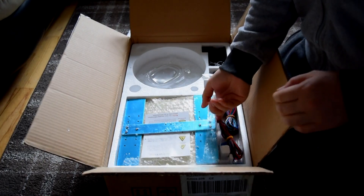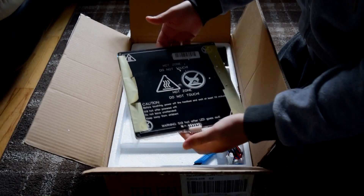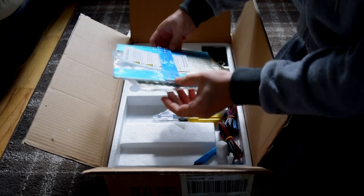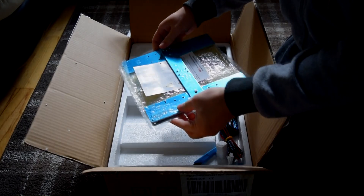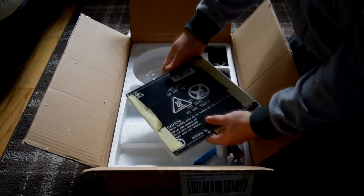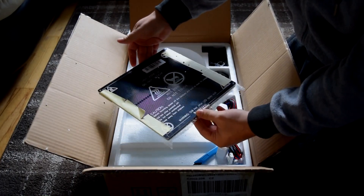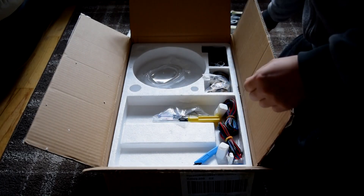I'm assuming this is the heat bed. I don't really know what the heat bed does, so this is going to need a lot of research into what this component does exactly. But this is the heat bed.